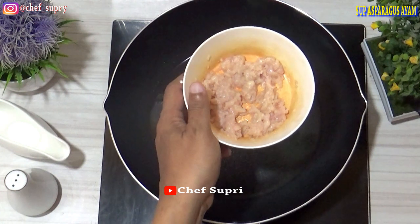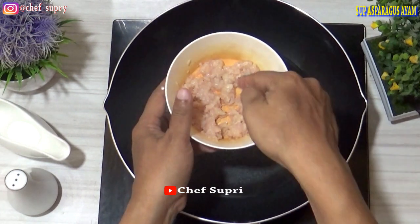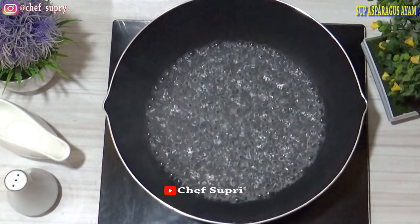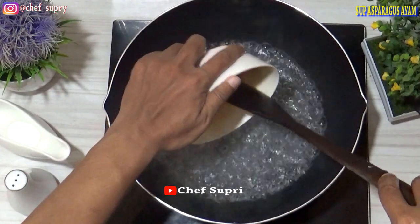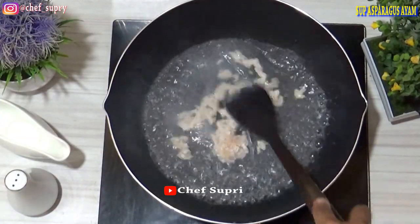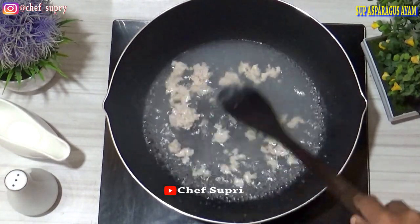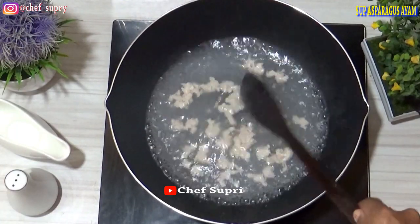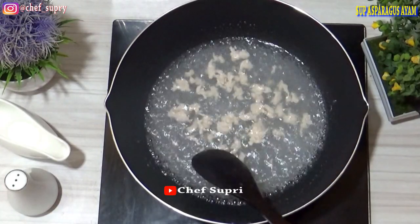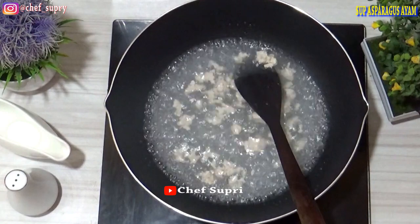Setelah itu kita rebus sebentar. Perebusan ini dimaksudkan agar sup yang kita hasilkan itu bisa bening. Bisa juga sebenarnya langsung kita masak ke dalam kuahnya, tapi nanti akan sedikit kotor untuk kuahnya. Ada baiknya kita rebus saja. Kalau kita langsung, kuahnya akan seperti ini — buket — ini mengurangi kesegaran untuk supnya. Kita rebus kurang lebih 1 menit. Ini sudah matang karena sudah kita cincang untuk ayamnya. Cukup, kita angkat.